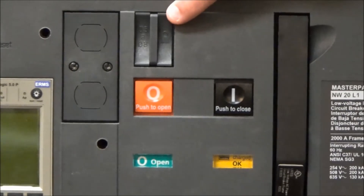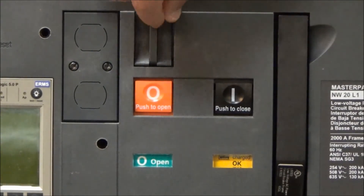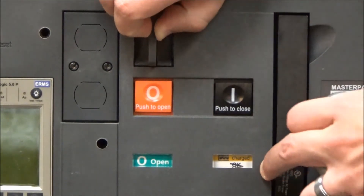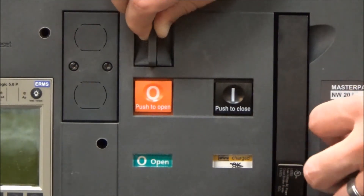However, if you pull out on this tab you will see this flag changes to okay with a line through it, meaning it is not ready to be closed.